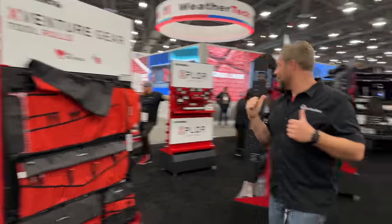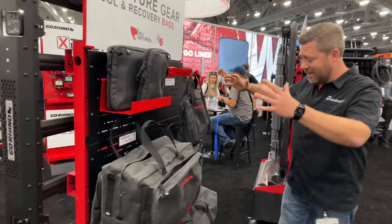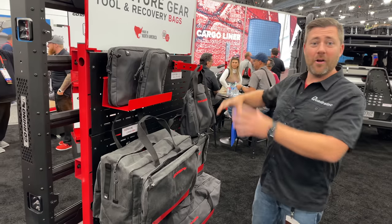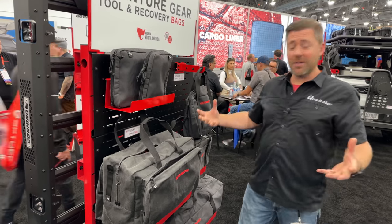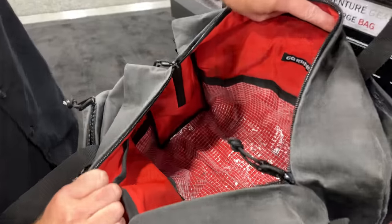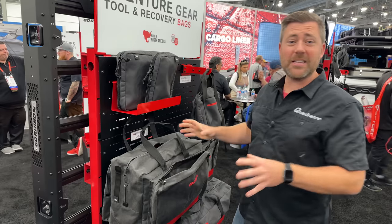In addition to the tool rolls right behind me here, tool and recovery bags. Look at the variety from Go Rhino — different size bags to bring along those tool rolls, larger items, recovery gear. Large pockets, great material, rip stop bottoms, waxed canvas exteriors, lots of storage options. They also have some hard sided storage options over here.